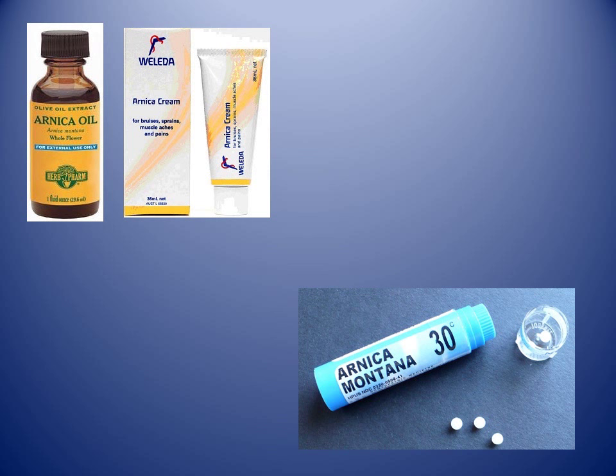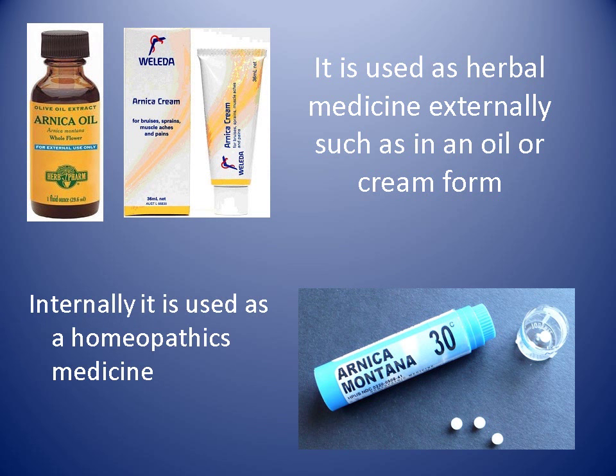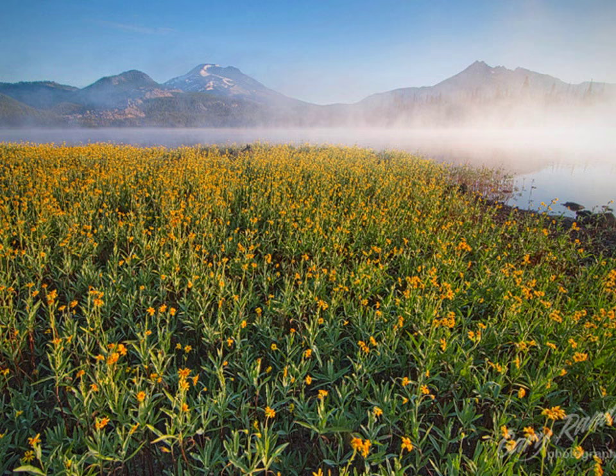Now there are a number of different forms you can use Arnica in. Externally you use it as a cream or as an oil form, whereas internally you need to use it as a homeopathic medicine.